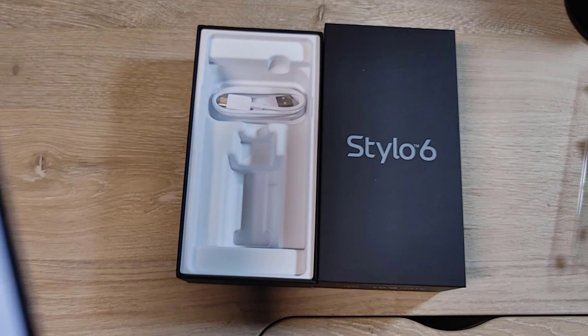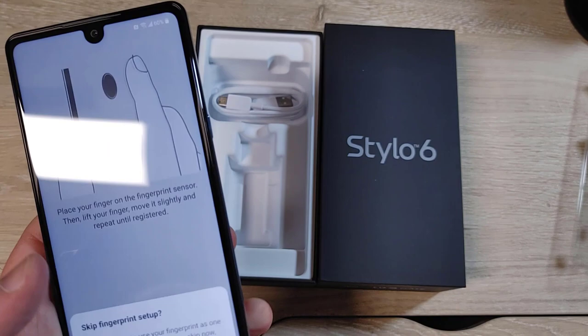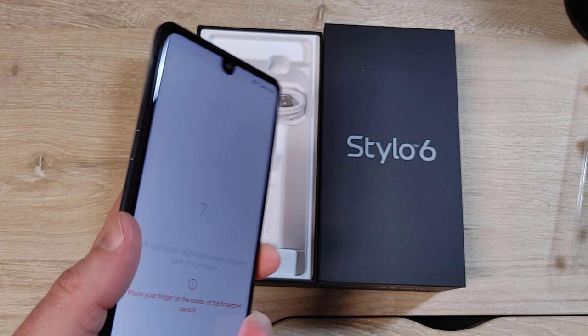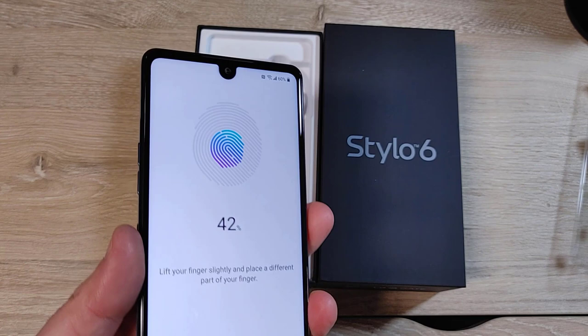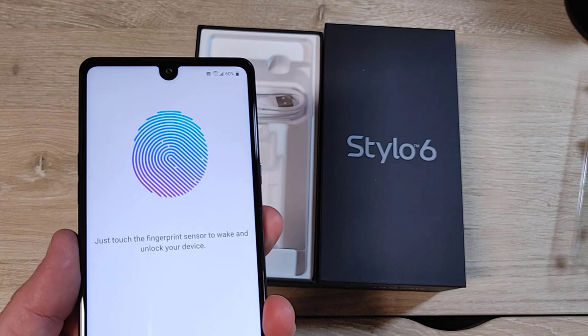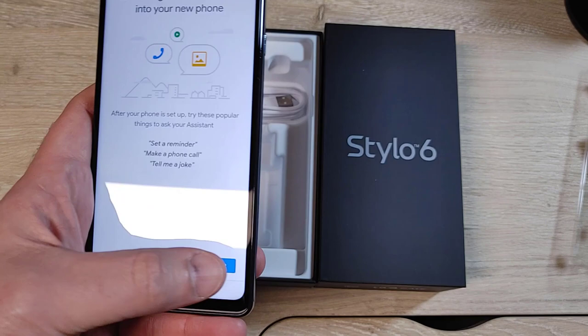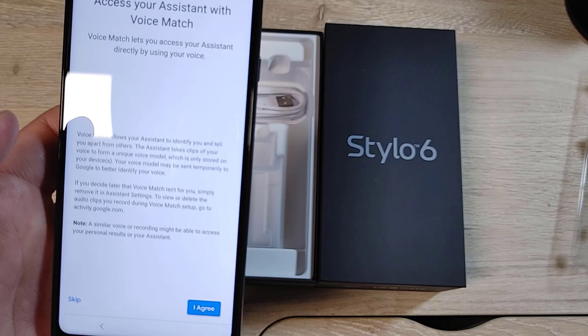We're still setting up. Setting up the fingerprint — you've got to add a pin first. So place your finger on the fingerprint sensor. It's a small sensor and I have a big finger, but it seems to be doing okay. Of course you can add more fingerprints. Google Assistant is built into the phone via that button, but I believe you can turn that off in settings. I don't like that but we'll take it.